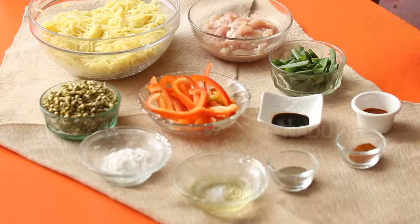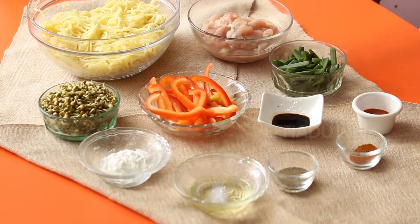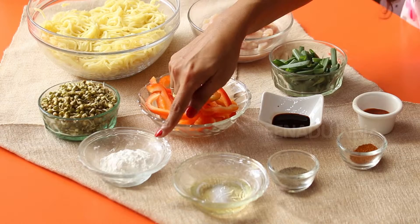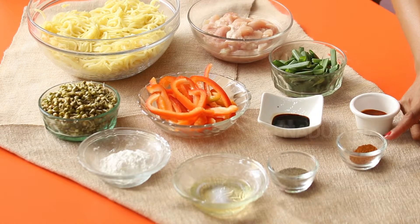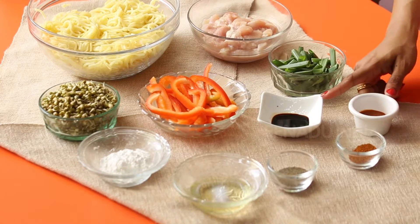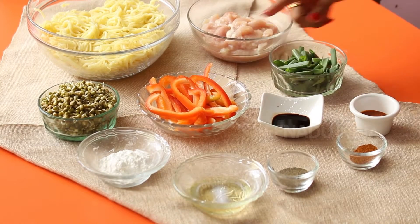To make the chow mein, you'll need some chicken, boiled noodles, sprouts, cornstarch, oil, pepper, five spice powder, chilli sauce, soy sauce, red bell pepper and some spring onions.